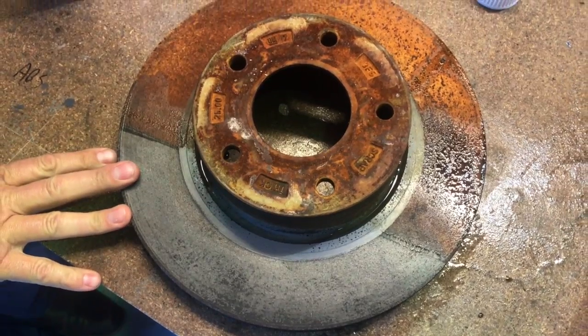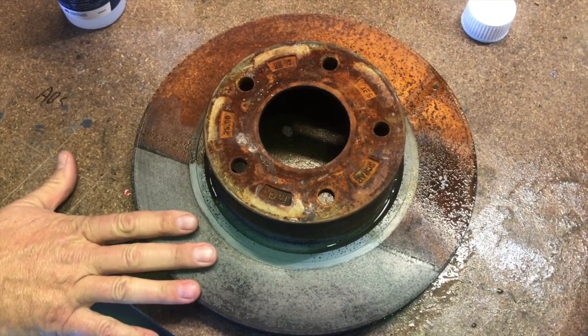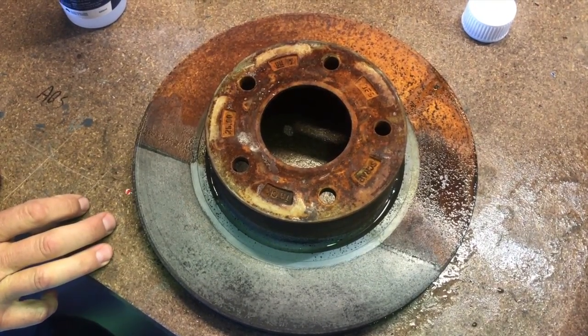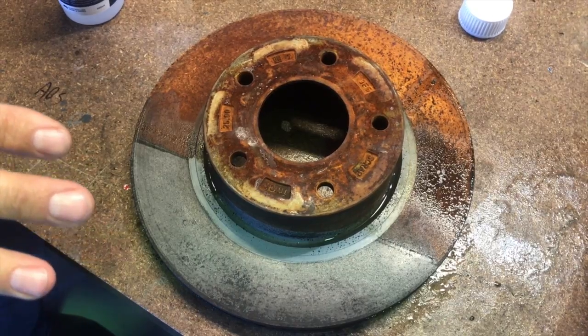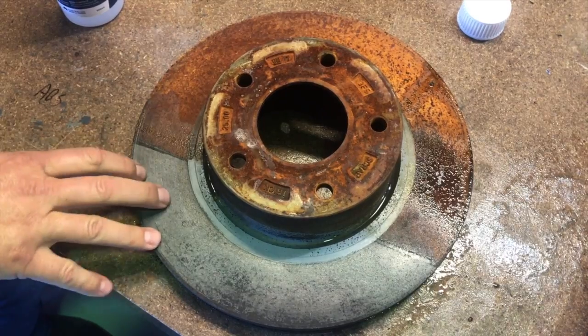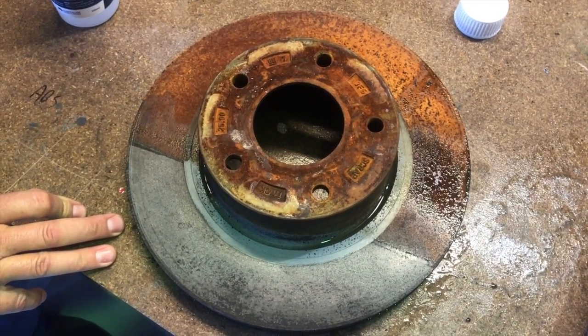The difference between this and vinegar, as we discussed before, is that once this is rinsed off with water it won't flash rust straight away like vinegar will. In time it will gather rust again, but not instantly. You've got days before you need to look at putting a coating on it.